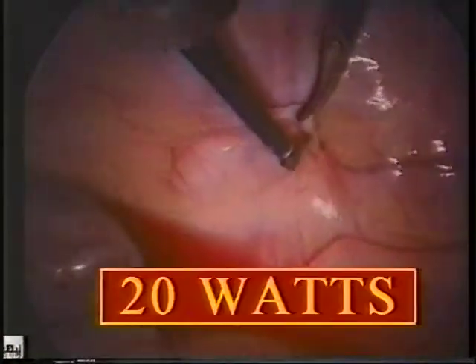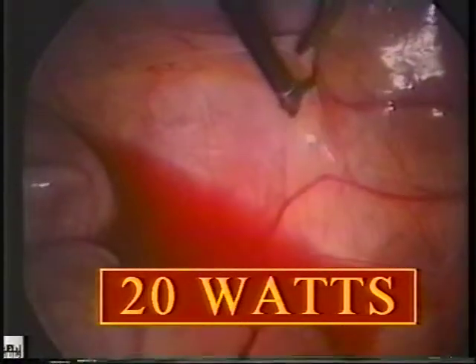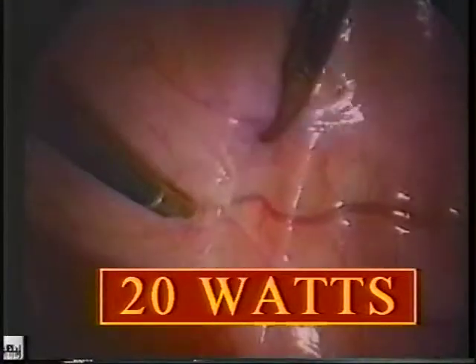Stepped power increases were applied through the scissors beginning at 20 watts. Notice that using the tip of the scissors, a coagulation effect rather than a clean cut occurs at this wattage.